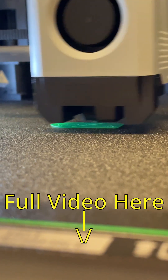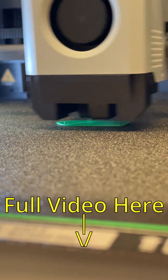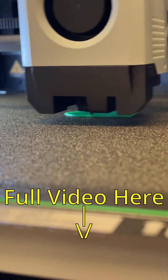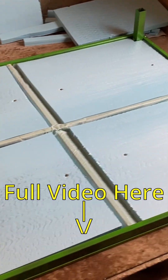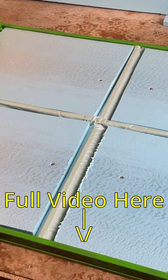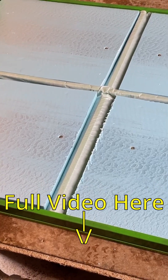Then we got the Bambu Lab P1S — it's a great printer and it made our progress very easy. After that, we started to insulate our frames, just to keep it a little cooler or warmer during different temperatures outside.